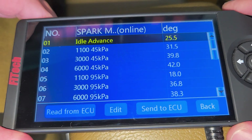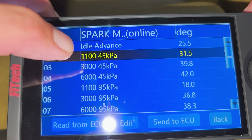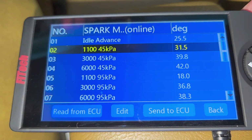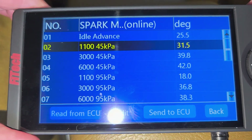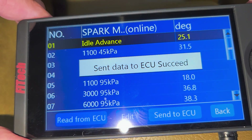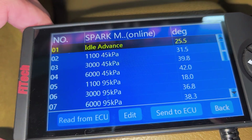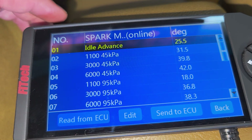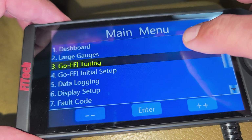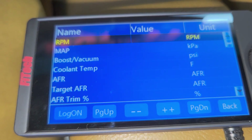Here are my settings. When you change a number — and this is different on this handheld too — it doesn't say idle, cruise, or boost, so use my other handheld for reference. Once you change a number, hit enter to send it to the ECU. Key off, go back to the main menu, back to dashboard — let's fire it up and see how it behaves.